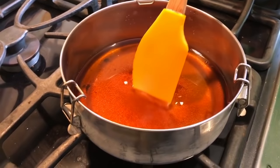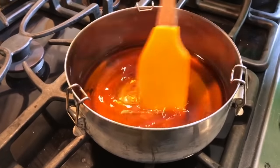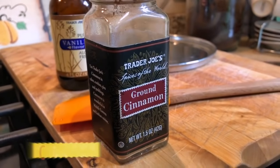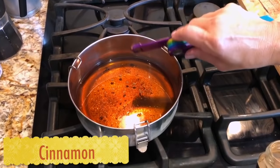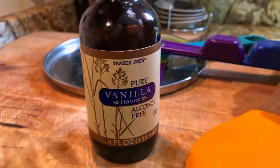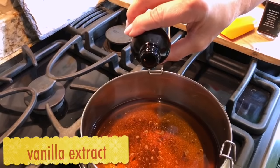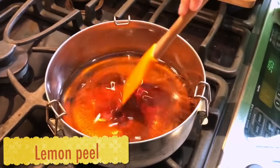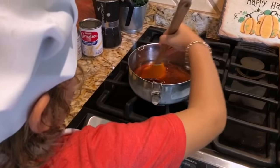First we start with the caramel. We add one cup of brown sugar and one cup of water. Then we add some cinnamon and vanilla extract and some lemon peel. Now we cook it on medium heat.